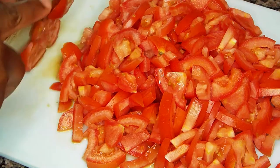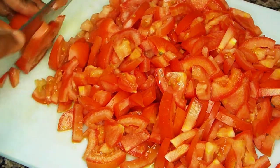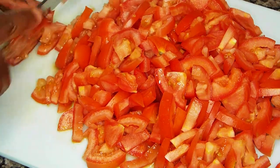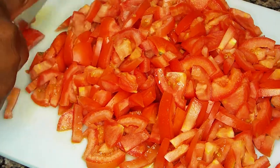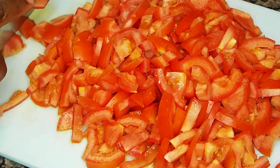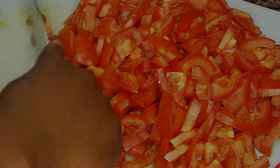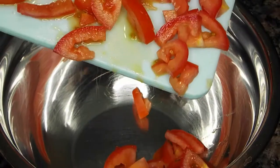As you can see, we're cutting our tomatoes and getting them all diced up. The amount of tomatoes you use depends on the quantity of the stew you're making. I'm not making that much, so that's why I'm using this amount of tomatoes.